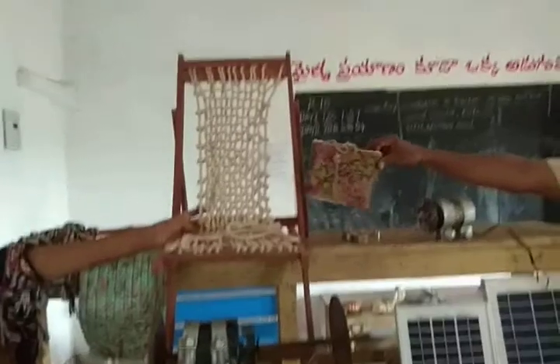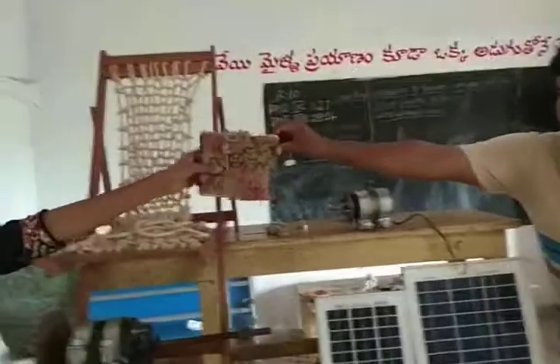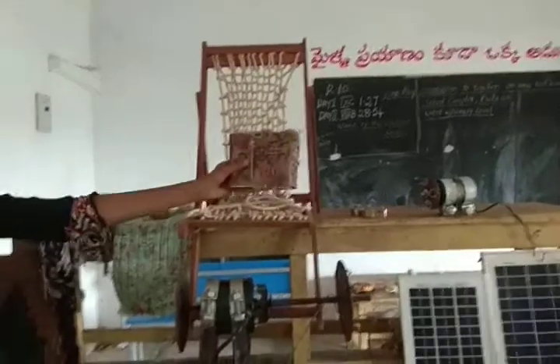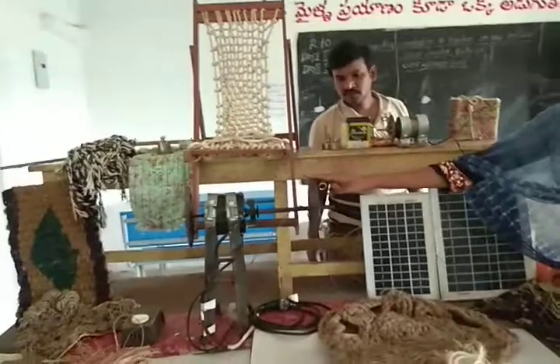Rope Chair made by Jute Fibre Rope. Rope Basket made by Jute Fibre Rope. Low Cost Rope Making Machine — this is an AC motor.